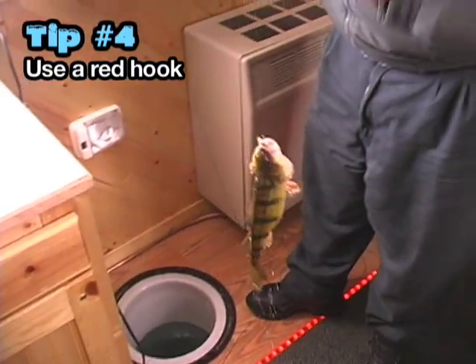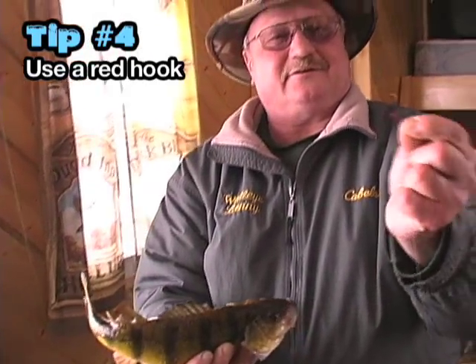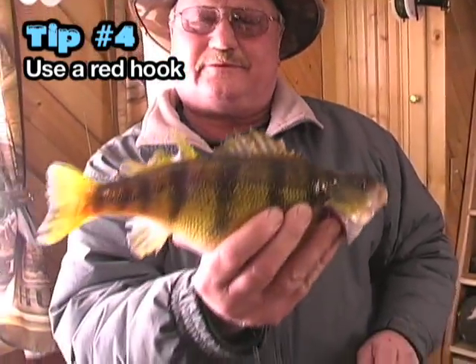Oh, we got a nice big perch! Red hook — that's the secret, guys. Red hook, red hook. See? Got a red hook, caught the big perch.